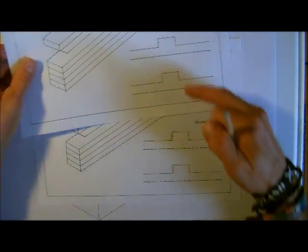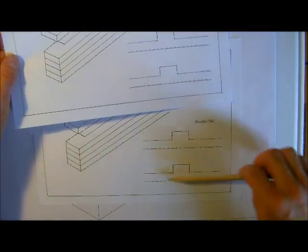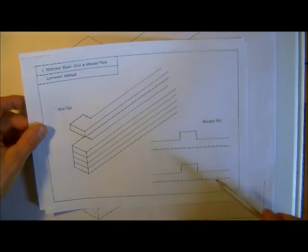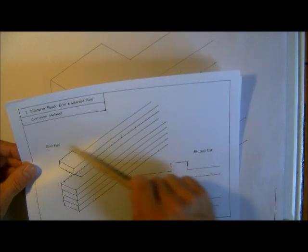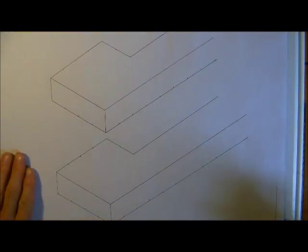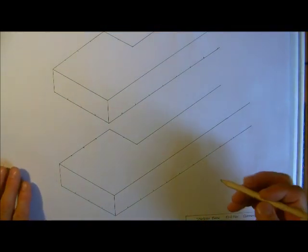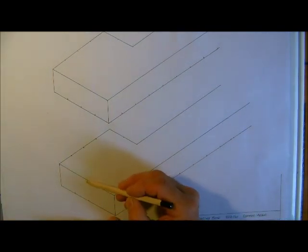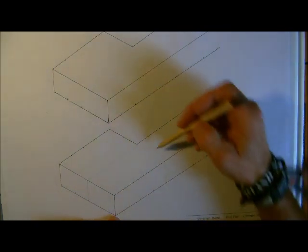Once we've done those we will go on to the attached piers — the common method and the traditional one as well. As always, because I feel that these are a little bit too small to work from, I've just blown up and concentrated on the pier, not the rest of the wall. So that's what I'll do throughout all of these little bonding videos. So again we're in stretcher bond, so I'm just going to start off with a stretcher — you can see that this stretcher will be there.